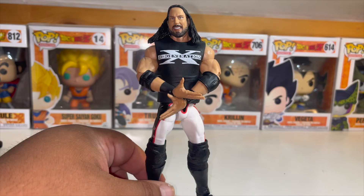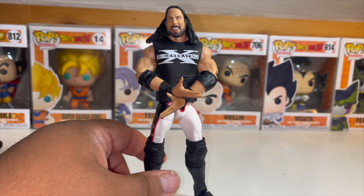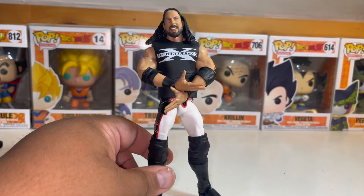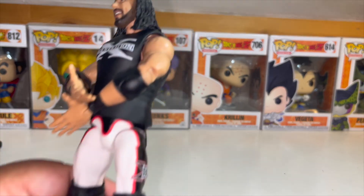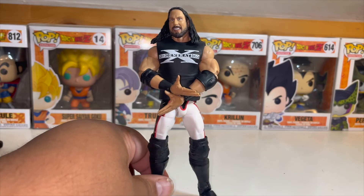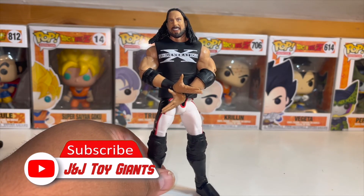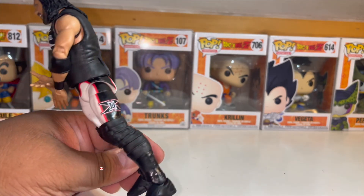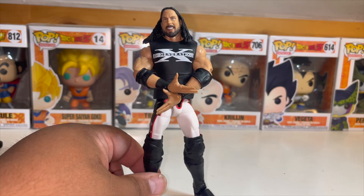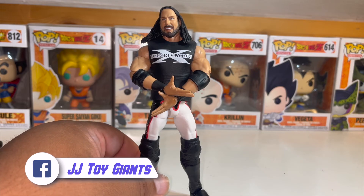I'm basically going to keep him in the crotch chop pose — as we all know and love, the crotch chop probably got a lot of us in our late 30s and early 40s in trouble doing it in school. The articulation on this one is pretty tight, so I'll probably have to put a blow dryer on him to loosen him up. That was mainly the issue when trying to get his fatigues off. This legend is actually one of the better ones I've seen recently.